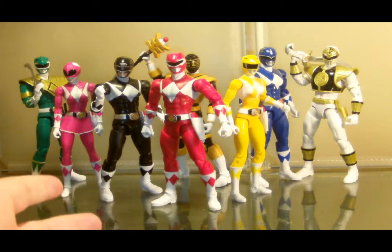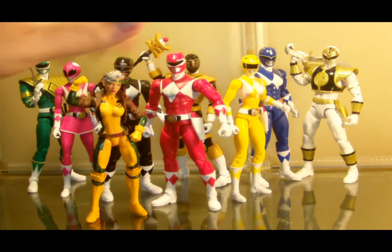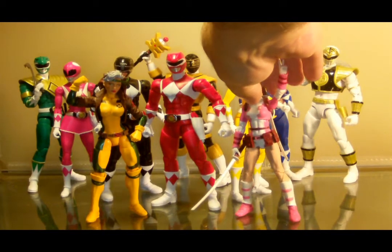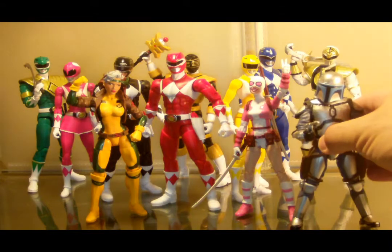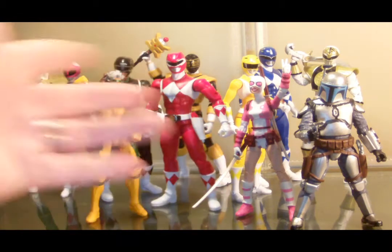Since these are six-inch figures, let's compare them to Rogue from X-Men Legends and Gwenpool — why the hell not? We got Jango Fett over here too. It's a nice little crossover thing going on — fantastic.